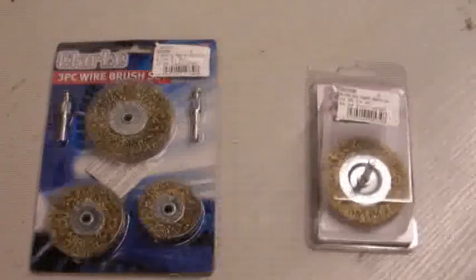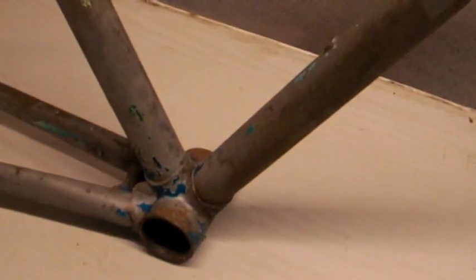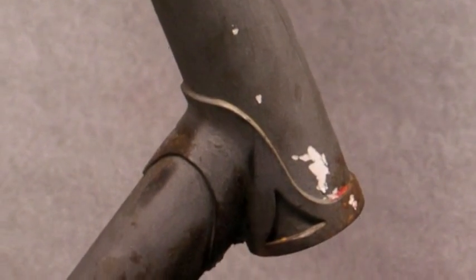Another deal - a brand new set of wire brush wheels to get that rust off. So what rust are we talking about? A little bit at the bottom, some on the tubes, and the heads. Not a lot - let's see if we can get that off.